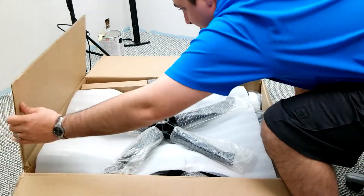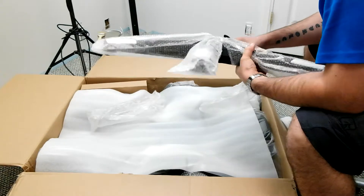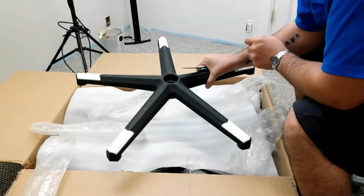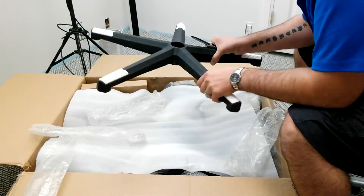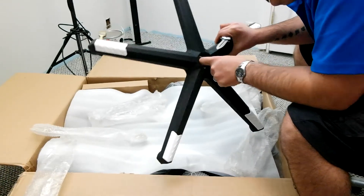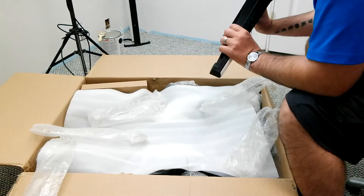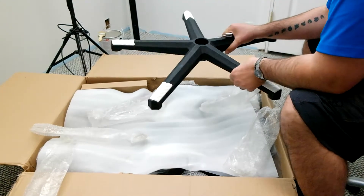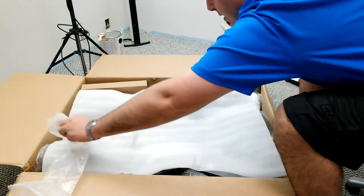So inside the box we've got the bottom, obviously the base of the chair. It's got little textured grippies right here, and it's going to have some wheels. There's a metal ring in the center, probably for stability and support. It looks like a pretty beefy base so far.